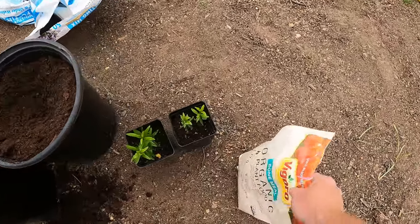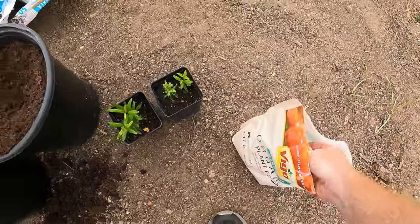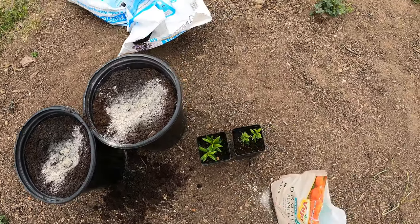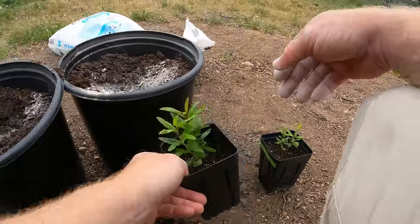One thing I'm going to add is this bone meal. Bone meal helps with root development — it's almost all phosphorus. I'm going to do about a quarter handful per pot. It's just going to help give them a little kickstart and boost.